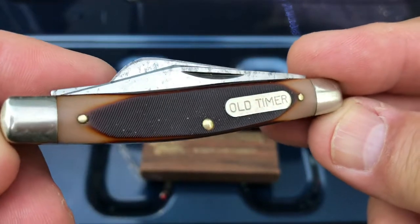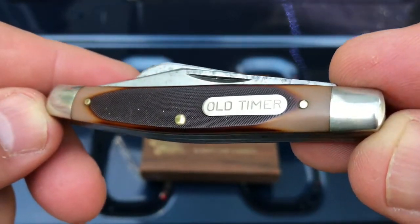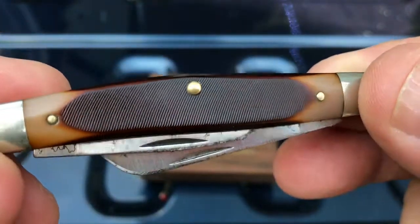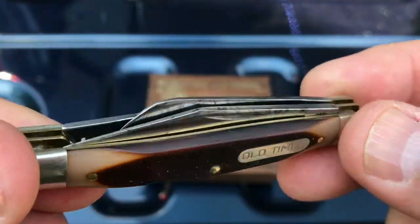Guys, today I have brought out an old timer. Check this out. This is your typical old timer that we're all used to seeing. We've carried these, our dads have carried these. Little brown handle, little three blade stockman. That's a great little knife to carry guys.